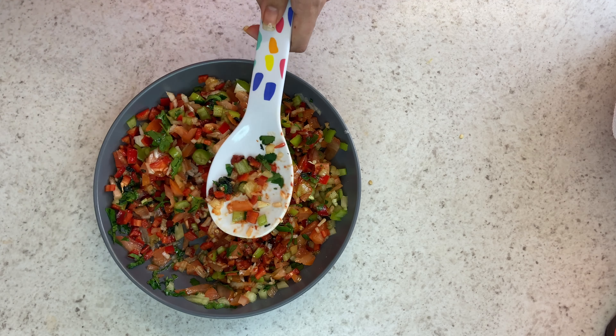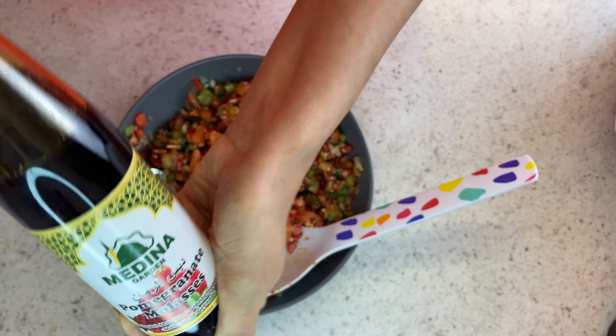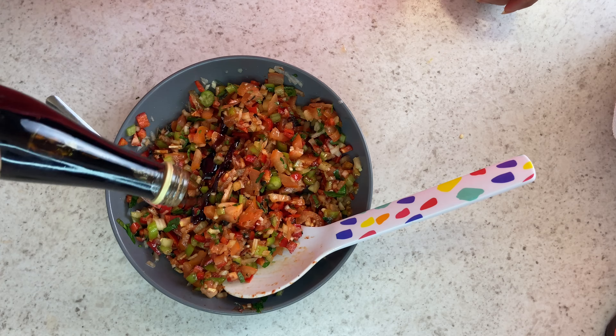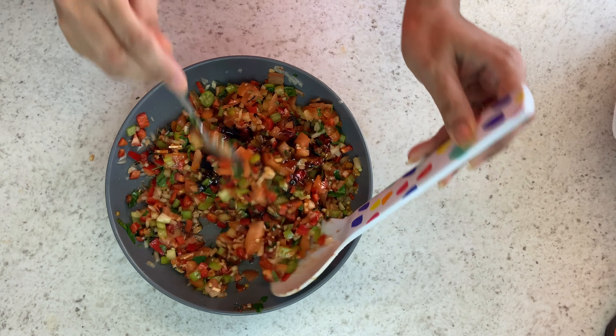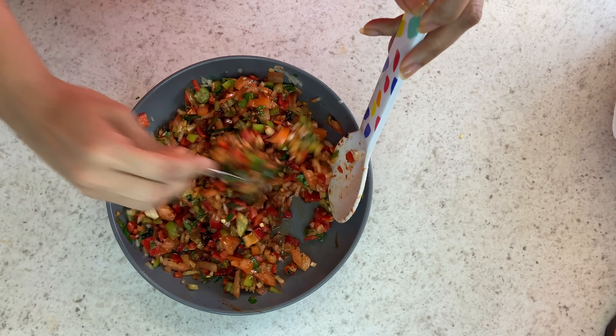Now where all the flavor comes from is this pomegranate molasses that I use. You can find this in the world food aisles. So you just want to add your pomegranate molasses, and then you're just going to give that a good stir.